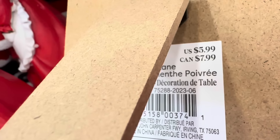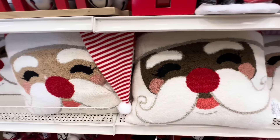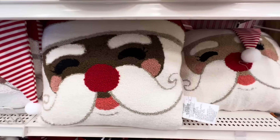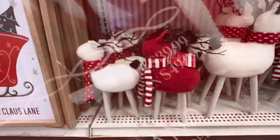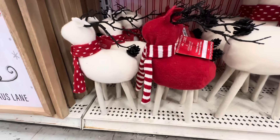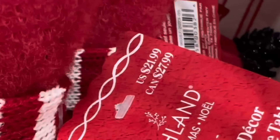Then we have signs: 'It's the Most Wonderful Time of the Year' and 'Home for the Holidays' and they're $5.99. And look at these pillows — oh my gosh, again there's two different types and they're adorable. They're only $39.99 each.